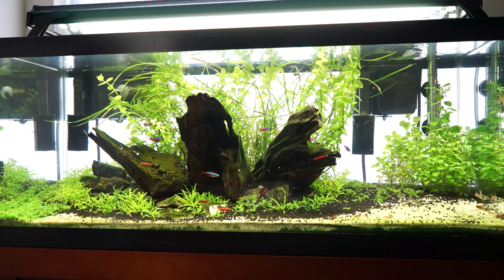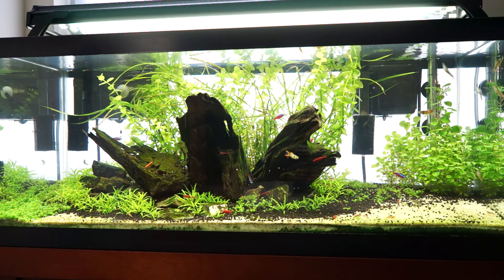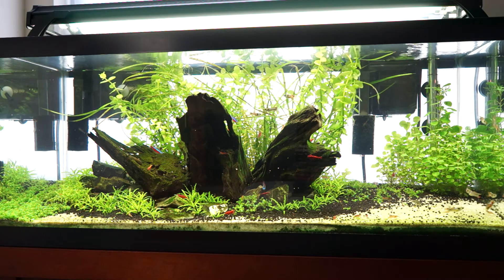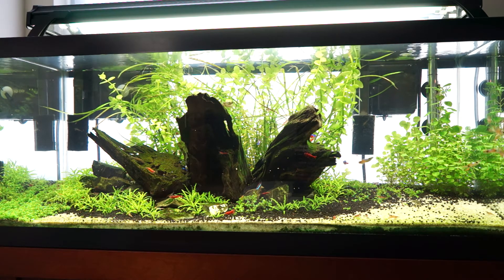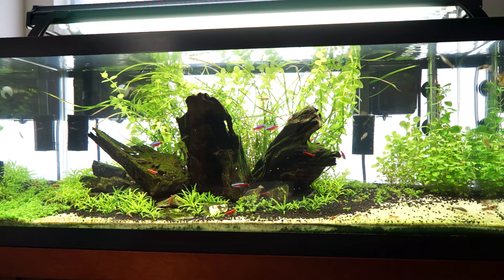Hopefully those will just keep growing vertically, up towards the water surface and out of the tank. And the baby tears will hopefully crawl into the empty foreground spots that you see there. That's basically it with the plants.